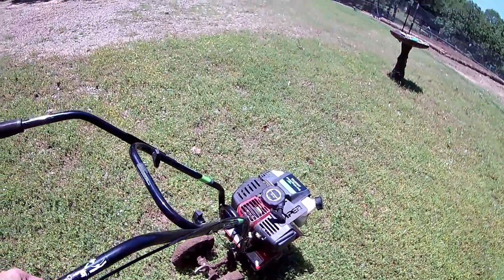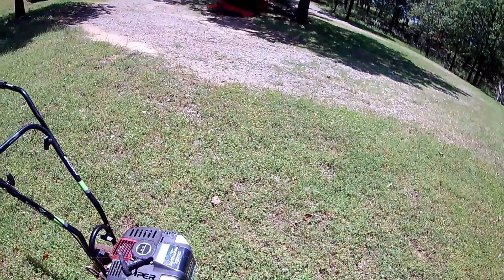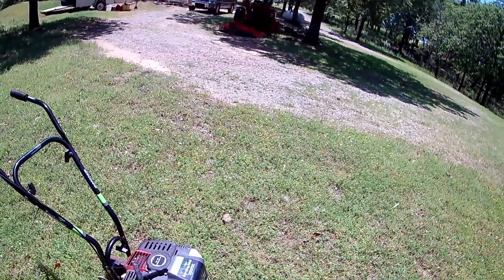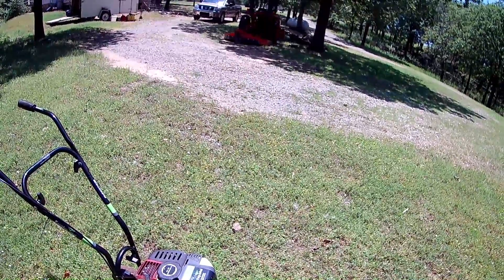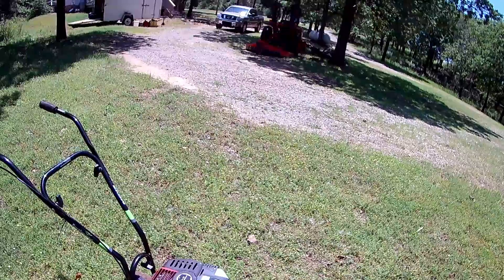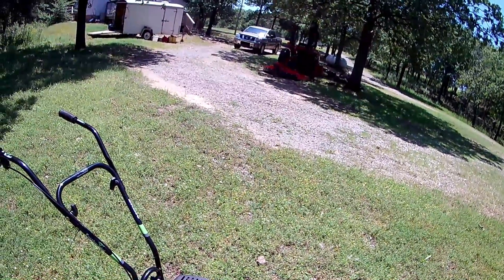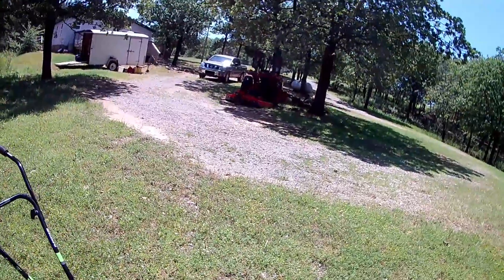I saw some reviews where people seem to think it's a giant rear-tine tiller for digging a foot deep — you'd be disappointed if you want it for that. This is for surface work: you're digging down an inch or so, just aerating and getting rid of weeds. It's not for tilling an entire garden. If you had really soft soil, I suppose you could do it, but this machine isn't meant for that. For what it's meant for, it does an excellent job.